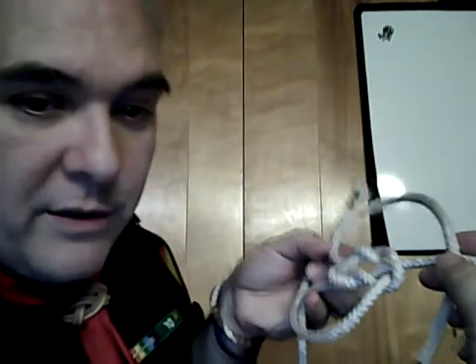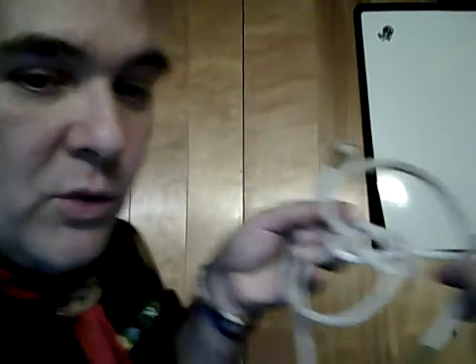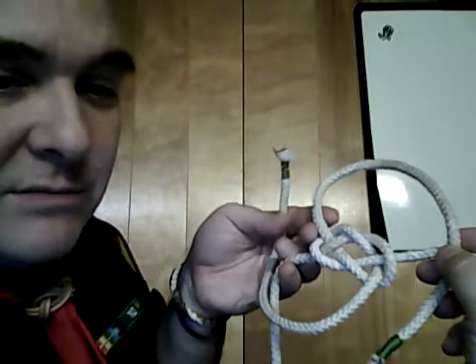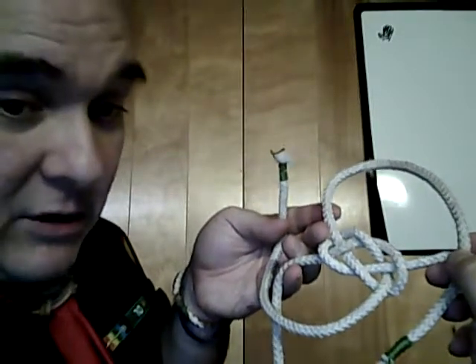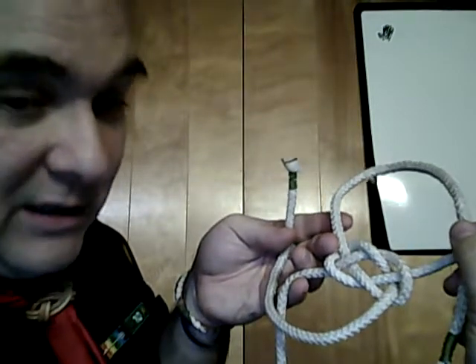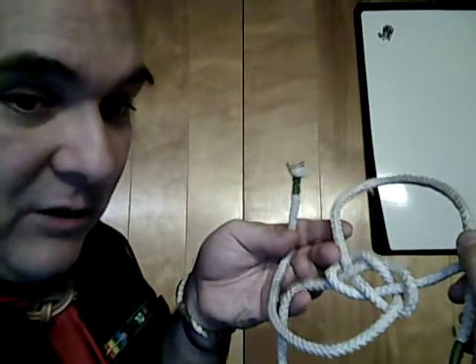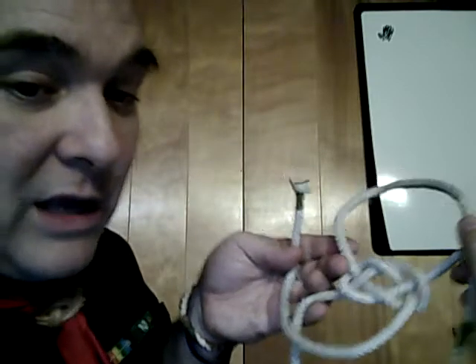Here is my Carrick Bend with my two working ends rotated around. My right side should be rotated counterclockwise to the nine o'clock position. My left side, when it comes out of the Carrick Bend, should be rotated clockwise to about the three o'clock position.